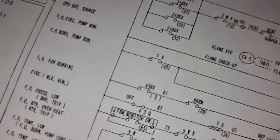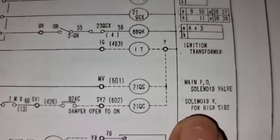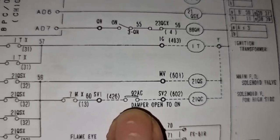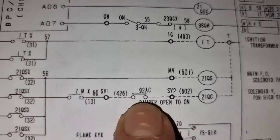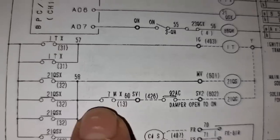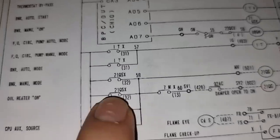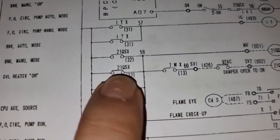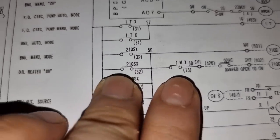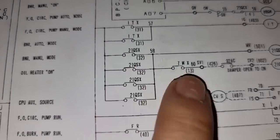Looking at the wiring diagram, this is the solenoid valve for the high side and this is its coil. We also confirmed the damper is operating. We found that the 7MX relay needs to be checked to see if it is really activating, and we also need to check if the 21QSX relay is activating. In order to do that we need to fire the boiler again and observe whether these relays are really operating correctly.